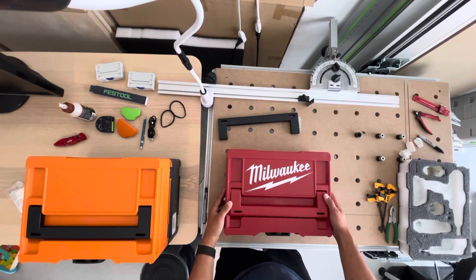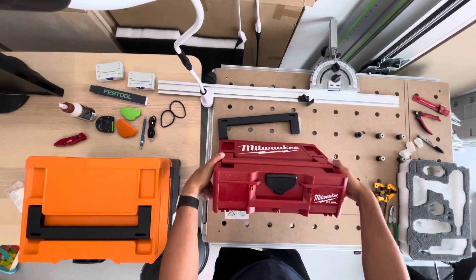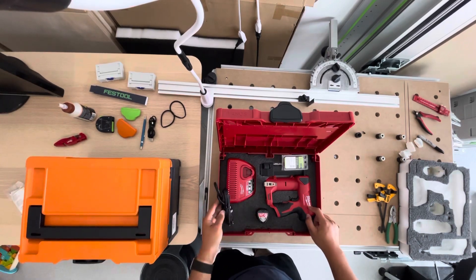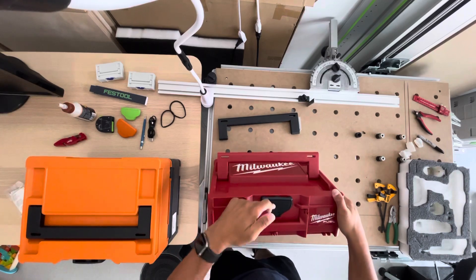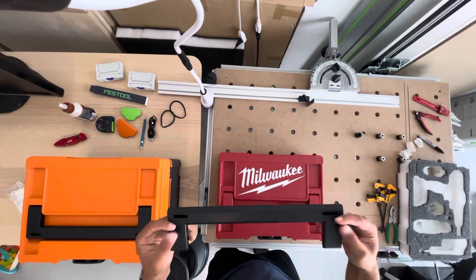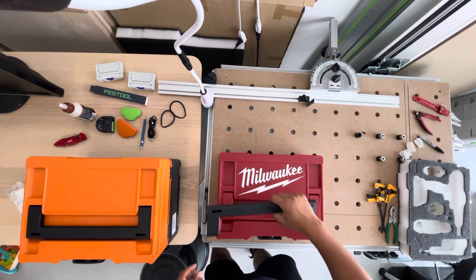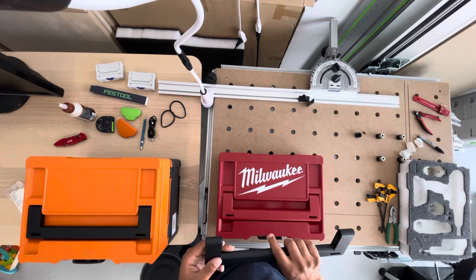I have this Sustainer 3 and I got this one specifically for my Milwaukee pin nailer. I was going for the black and red look, so I got this from sustainer.store — that's the URL. They have a bunch of Sustainer stuff there.